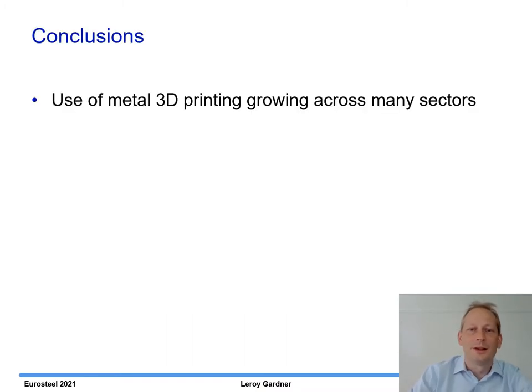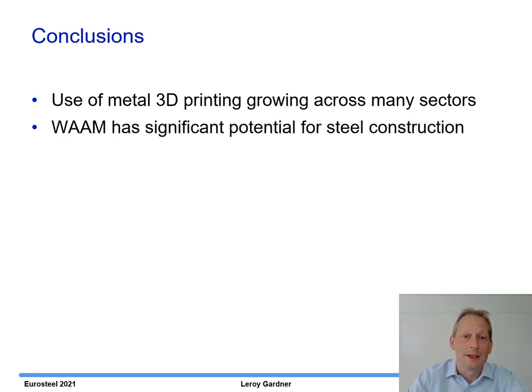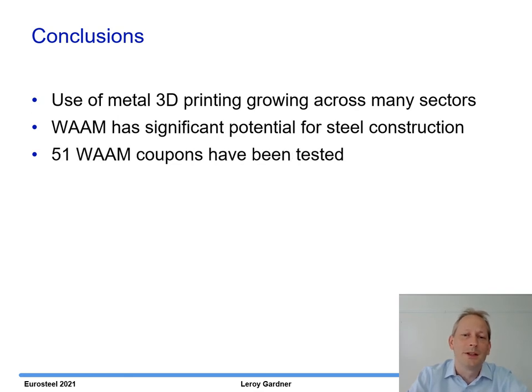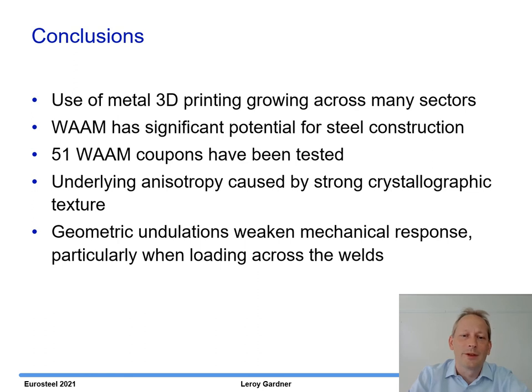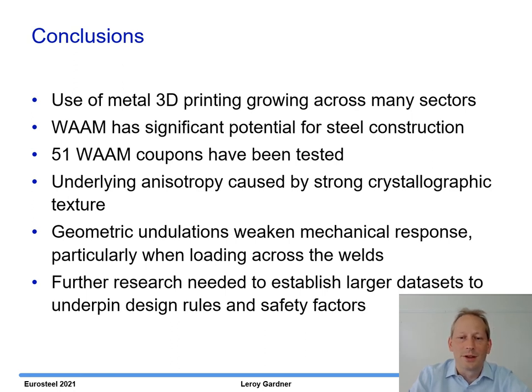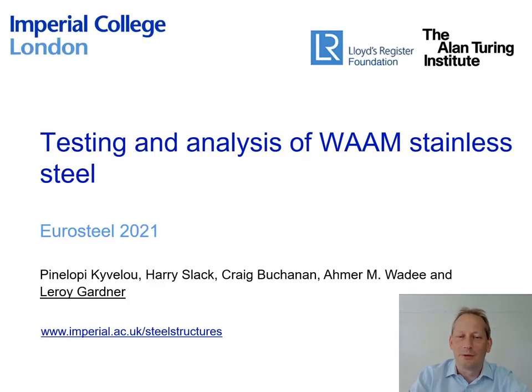In conclusion, the use of metal 3D printing is growing across many sectors and WAM has significant potential for steel construction. We've tested 51 WAM coupons and found some underlying anisotropy caused by strong crystallographic texture arising from the printing process. We've also seen that the geometric undulations weaken the mechanical response, particularly when loading across the welds in the 90-degree orientation. Finally, further research is needed to establish larger datasets to underpin design rules and safety factors for WAM stainless steel.